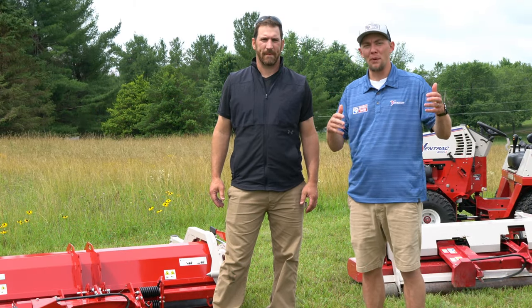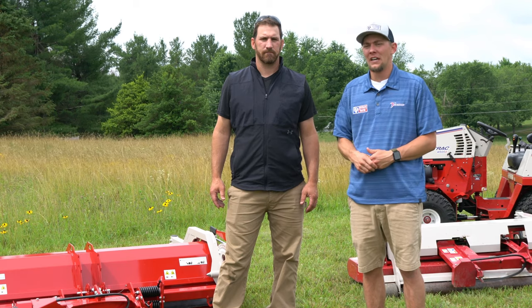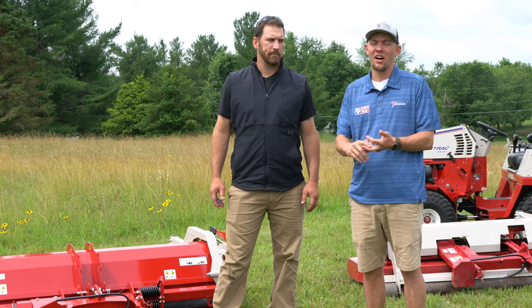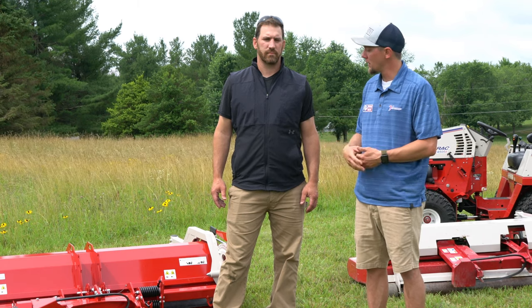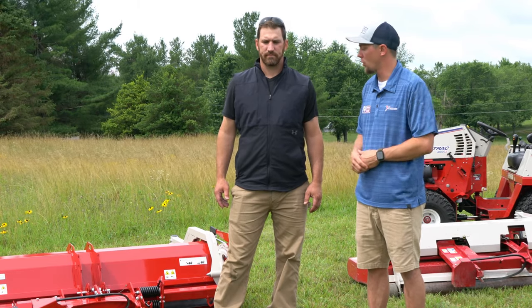All right, so what we're going to do is hook up each mower, and I'm going to let Andy give us a thorough walk around, explain the different options on the mower, the heights of cut, and what applications are best used for each. So Andy, if you don't mind, let's hook up the flail mower, tip it up, show people the bottom of it, and then give us a thorough walk around.